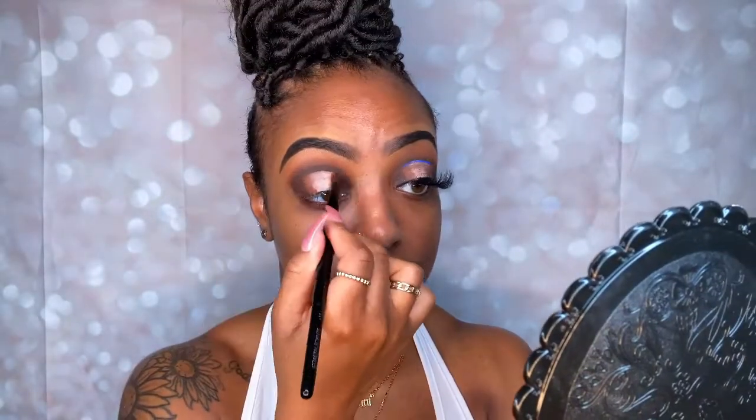Notice that I didn't go too far into the center of where I cut my crease, because now I'm going to add that second shade — not the first, not the top shade, but my transition shade — with the same brush, placing it closer to the center and blending those two colors together. This is what your eye looks like now.